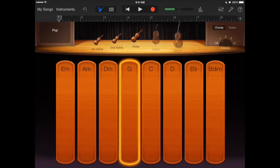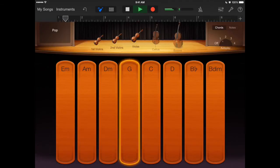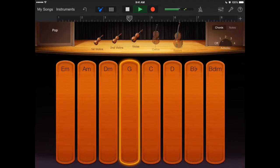Let's try that. I'm on pop now. Let's try autoplay one and see what this is like. That's the sound I like — I'm going to record this one.